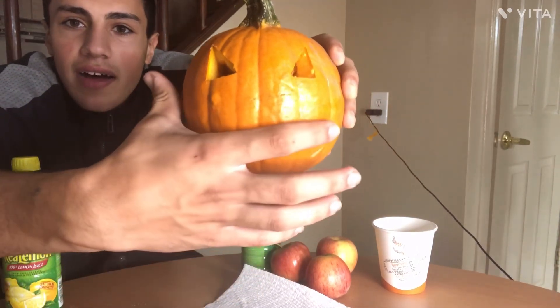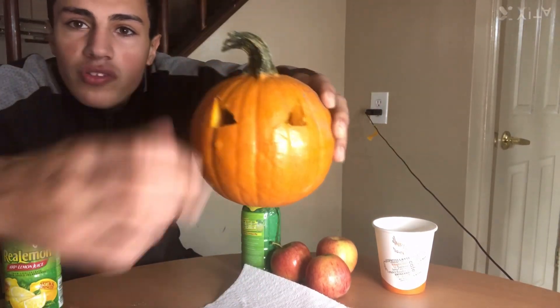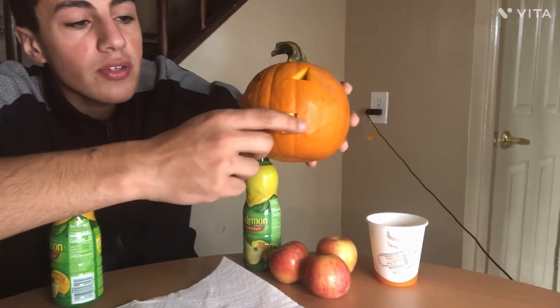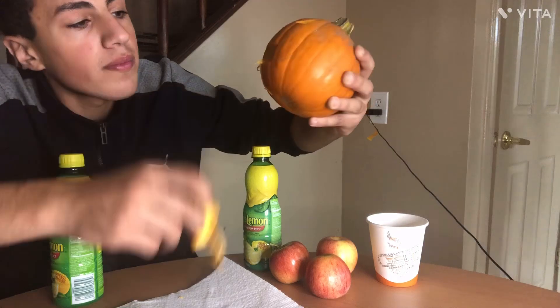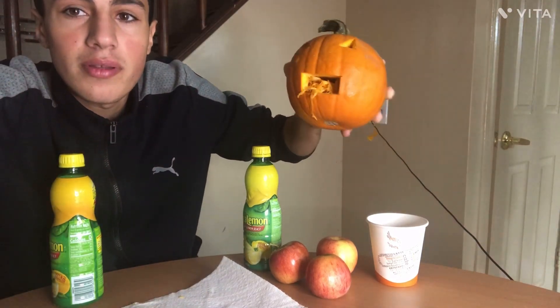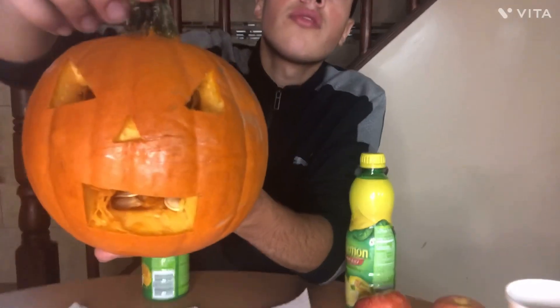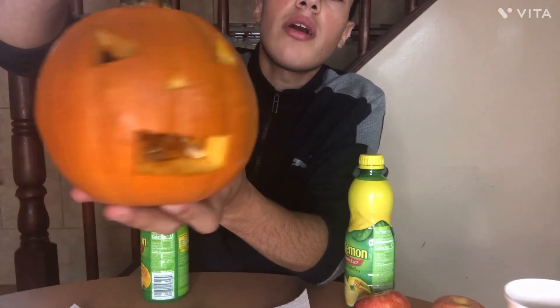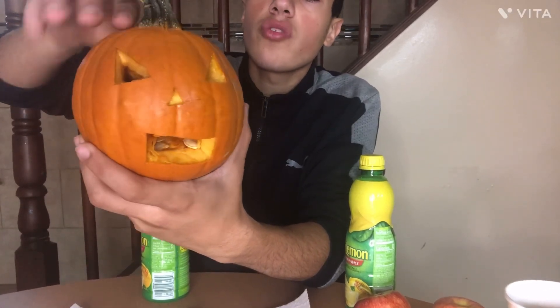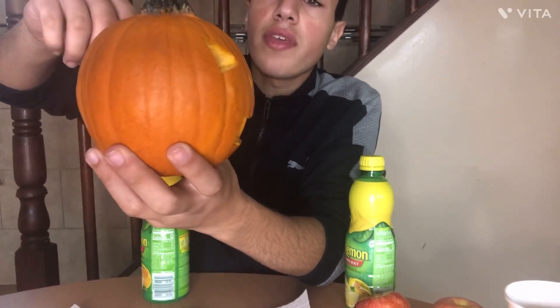Let's start with the mouth and then maybe the nose. I don't even know what I'm doing. You guys see we just opened the mouth. Wow. Now we gotta clean it up. Here we go, we got the nose, we got the eyes, we got the mouth. And now we're just gonna cut from the top so we can take out everything in there.